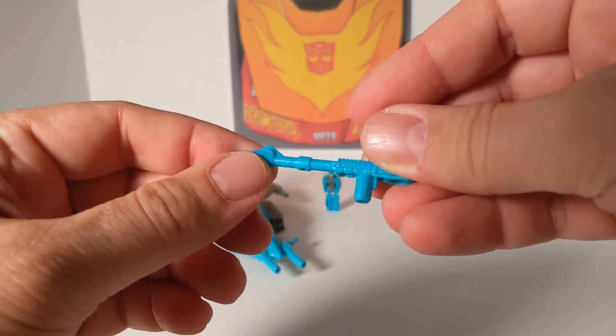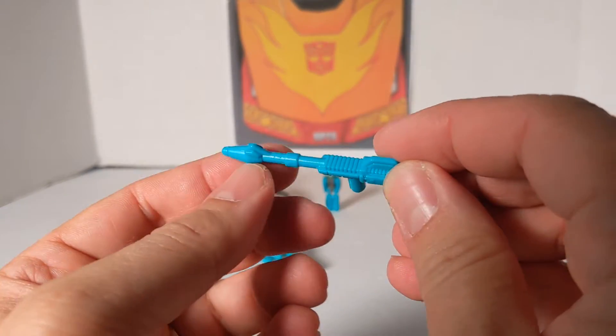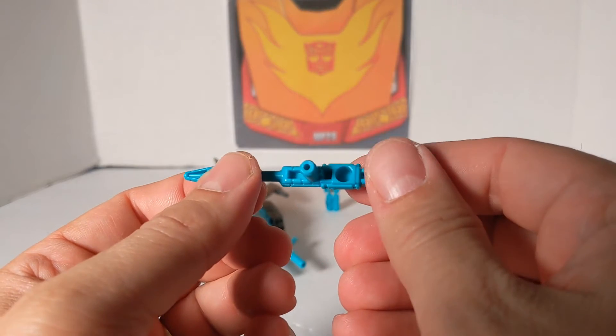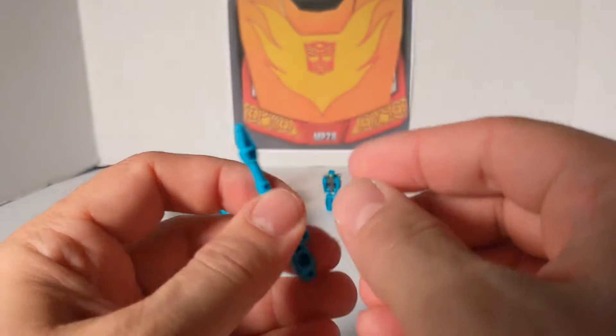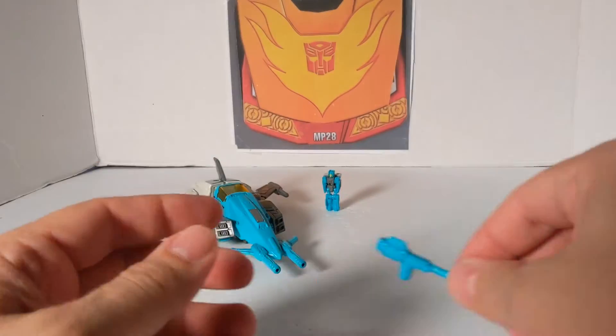First we'll take a look at his weapon. It is that teal green — a little detailed up top, a little detail on the bottom. It's got a 5mm peg and a hole right there. And that is the gun — pretty neat.